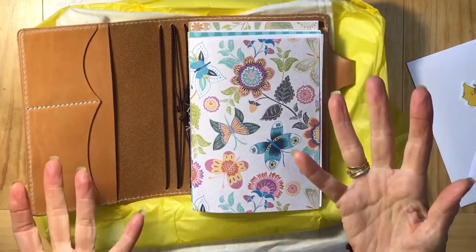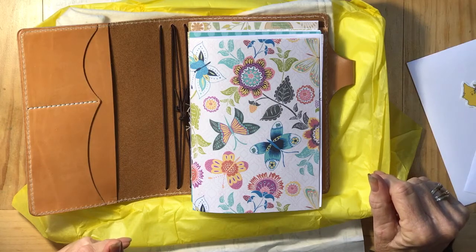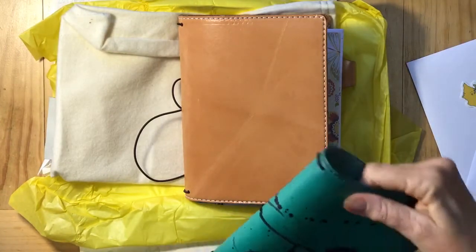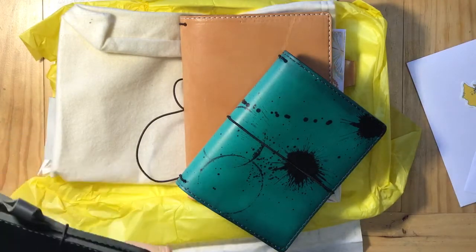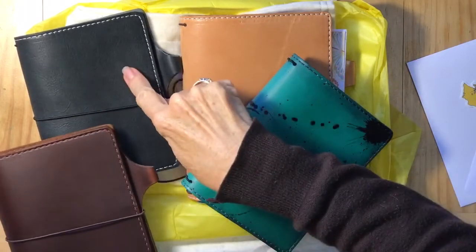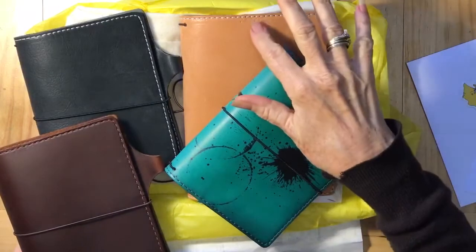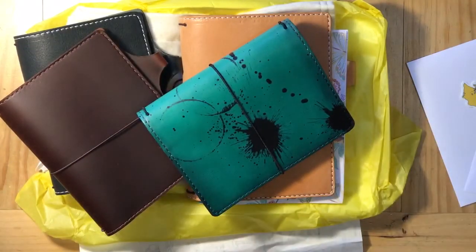I apologize for my very bad setup, but I hope you've enjoyed looking. Here they all are — what a lovely pile. I do so wish they were all for me! The very beautiful Chic Sparrows: Claire Outlander, Cream Black Beauty, Hera Odyssey, and Mr. Darcy Buttered Rum. Yummy! Thanks for watching.